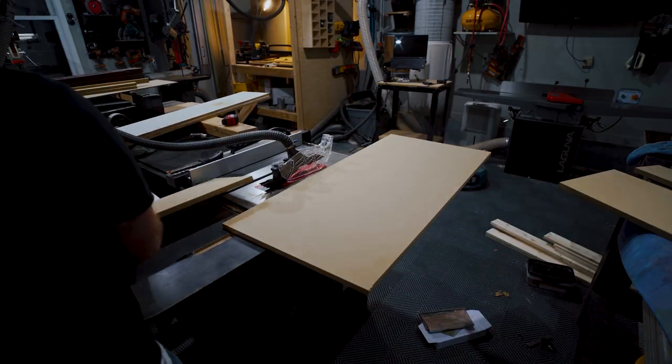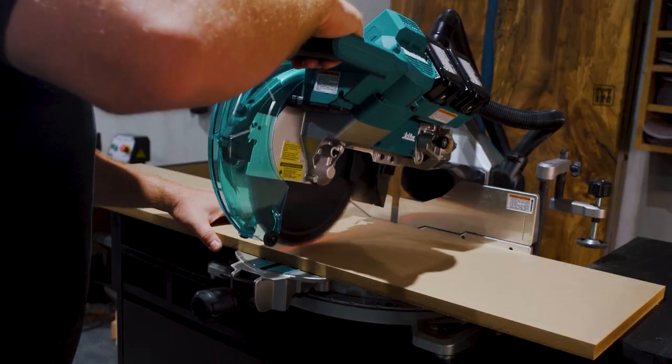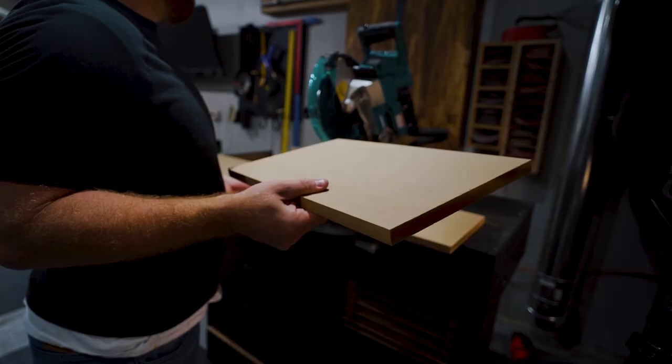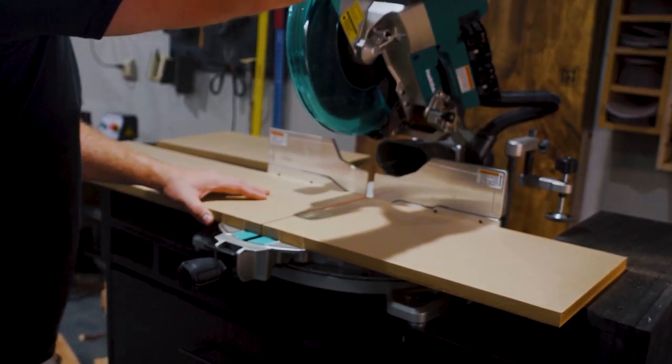This miter station has been immensely helpful around the shop these last couple weeks — I made a video on that project as well. Once all the materials were cut to size I drilled pocket holes to attach them to the carcass of the bookshelves. Everything was three-quarter inch plywood on the bookshelves so I used inch and a quarter screws to attach it.